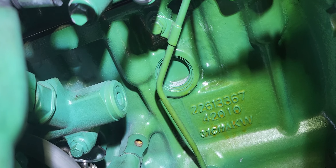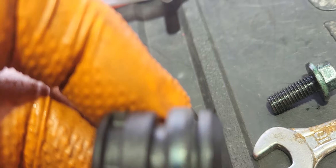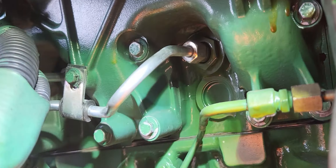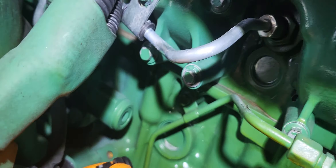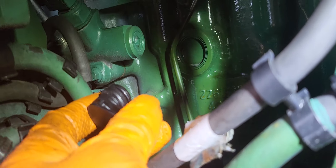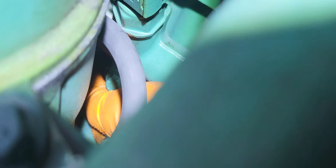Now we're going to put the new one in — it's very difficult to do one-handed. The blanking plate is in. Now we're going to align it through the bolt holes in here.